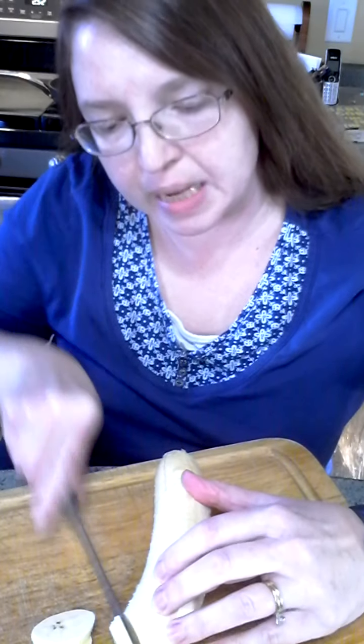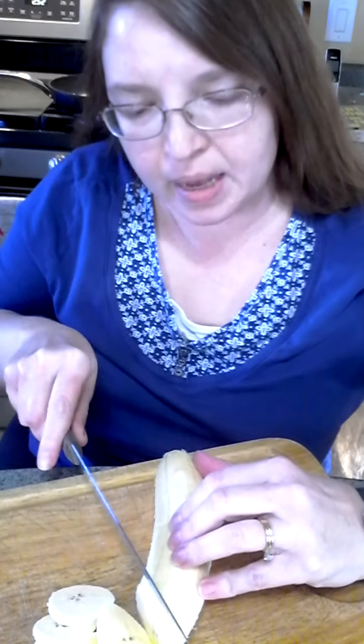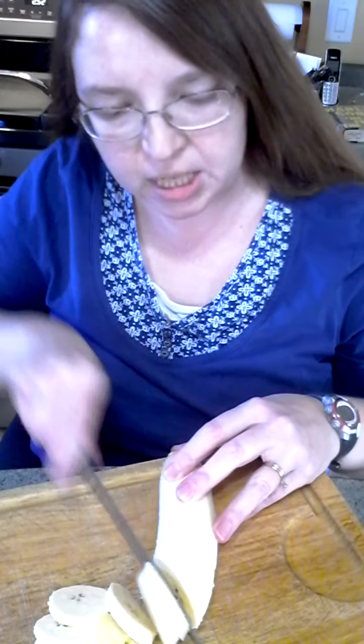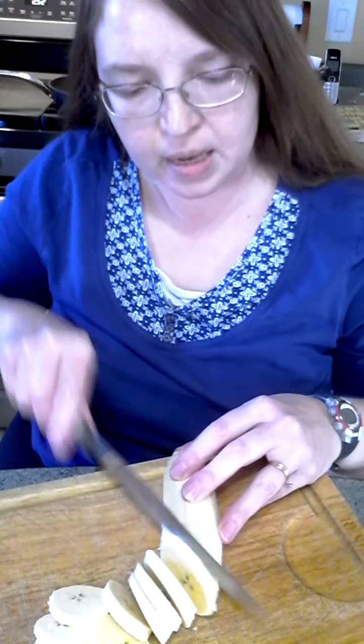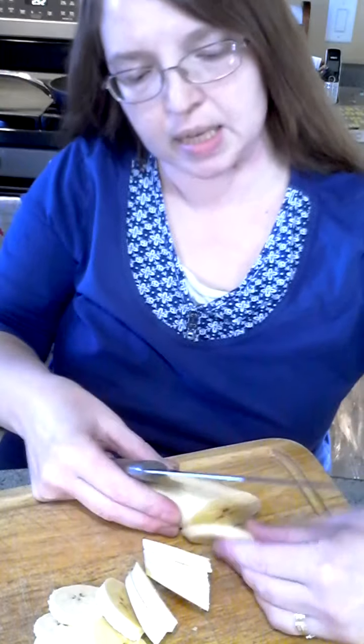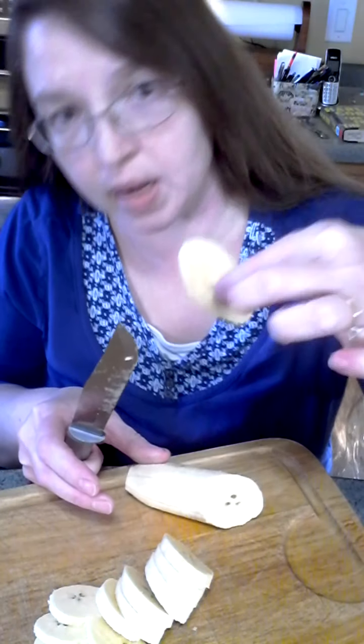What we're gonna do with it today is we're gonna make chips, like potatoes. This makes a really fun snack, or a starchy side dish to your dinner. I'm going about a quarter inch thick. I'm getting some fancy diagonal slices here by total accident, but don't they look fancy?